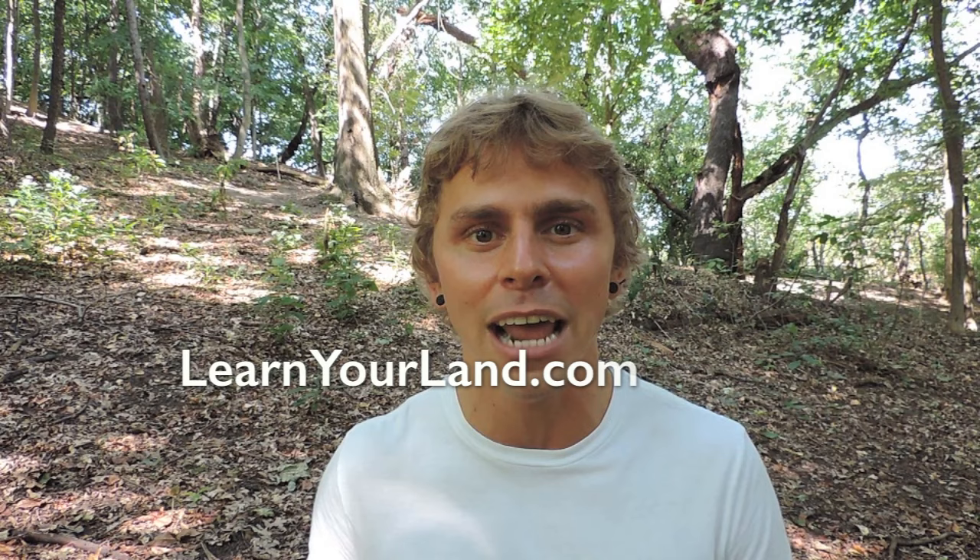Thanks so much for watching this video. I encourage you to get out and look for chicken of the woods this time of year. Even if you're not interested in harvesting it for food or medicine, it's still a great species to appreciate just because of its color — it's not every day you see something so bright orange and yellow in nature, and it has the power to brighten your day, literally, metaphorically, and metaphysically speaking.